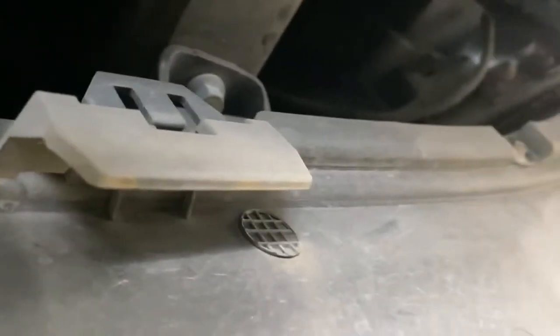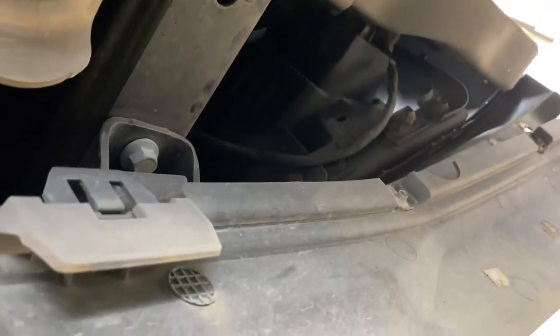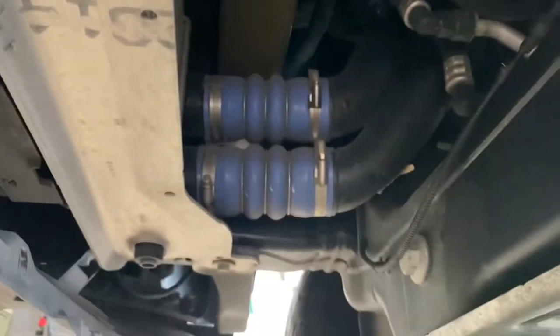Okay, there's what the clips look like and I'm gonna pop them off. All right, it's off. I guess those are the lines from my intercooler.